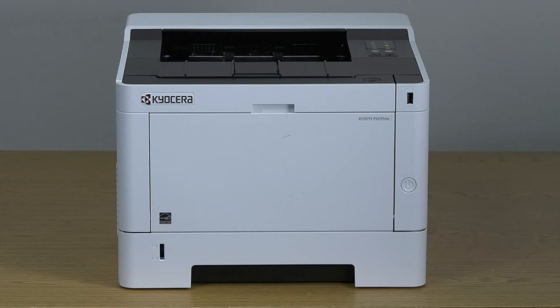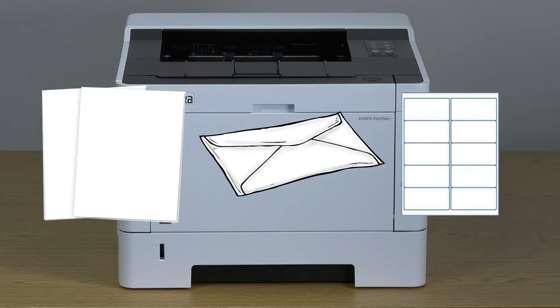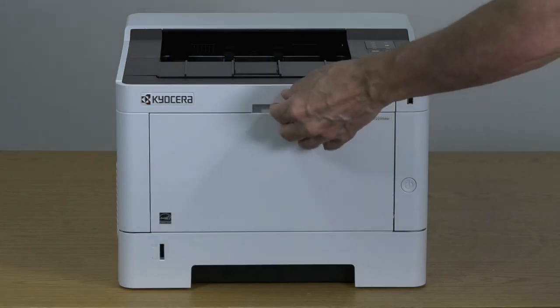The MP, or multi-purpose, tray is found at the front of the printer. The MP tray allows your printer to use more paper types and more sizes than the cassette tray — for example, cardstocks, labels, or envelopes. Open the MP tray by pulling down on this latch.